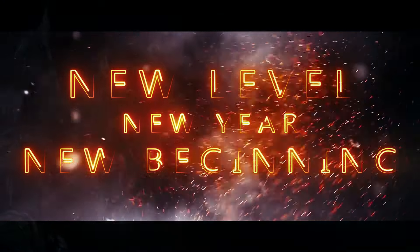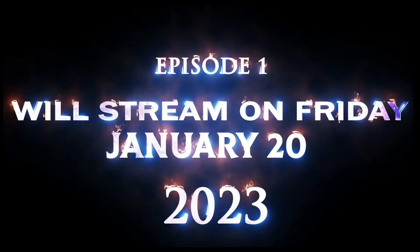New level, new year, new beginning. The first episode will start streaming this coming Friday, January 20, on all our social media platforms.